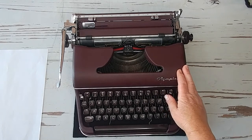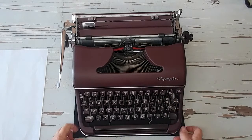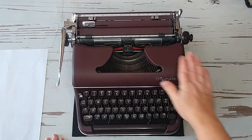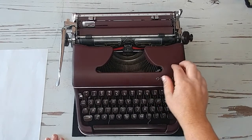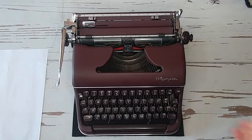This is a 1955 Olympia SM3 in Burgundy. Let's walk around and take a look. For those of you who are Olympia collectors, I know you know all the little differences between the different SM models, but let's walk through and I'll show you what you can find on the SM3.